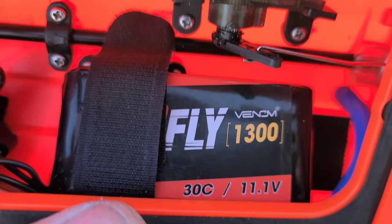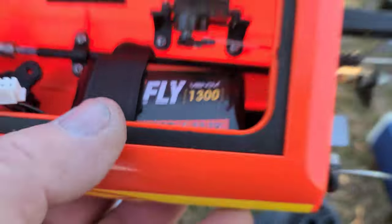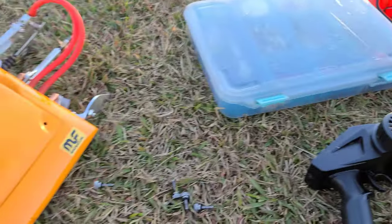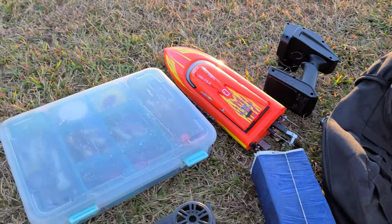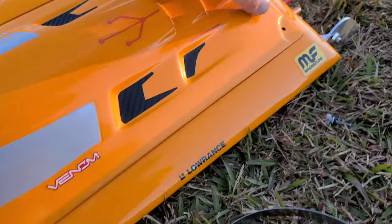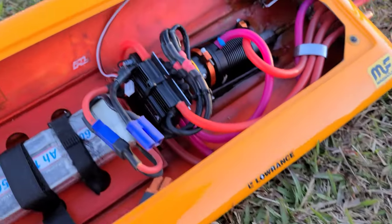I just got this 1300 milliamp 30C 11.1 volt 3S Venom pack for it. Just got it charged up, the motor's going like high RPM. I want a piece of junk, so we're gonna run the Delta Force.